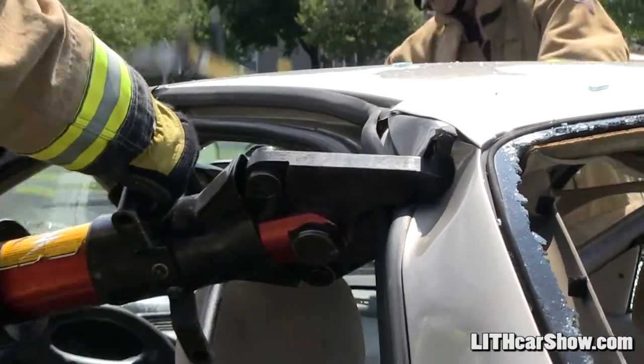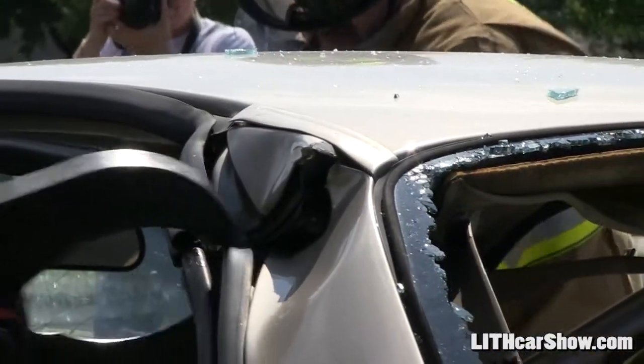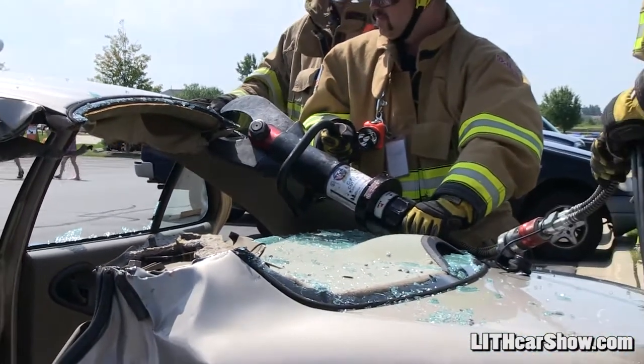Going through the windshield is a challenge because it's laminated glass — it's got a film on both sides. So when it shatters, it comes out in one big piece rather than all the little pieces you see on the other windows.